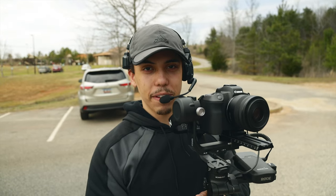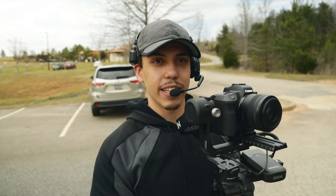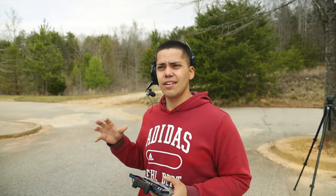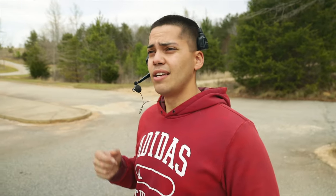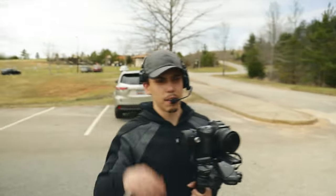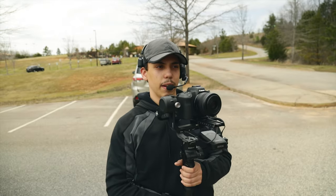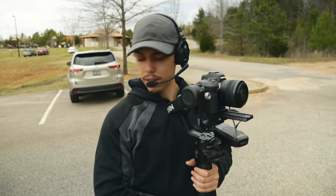Team feedback: the headset is lightweight and doesn't crush your head. You could wear it all day while walking. The headband is super flexible. Overall the team is positive — 'we like them, I think we'll keep them.'